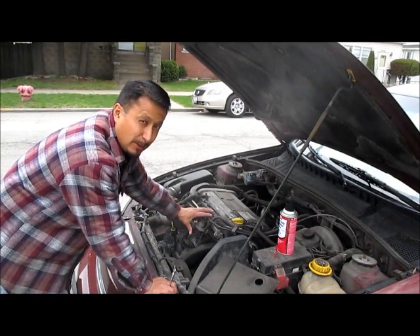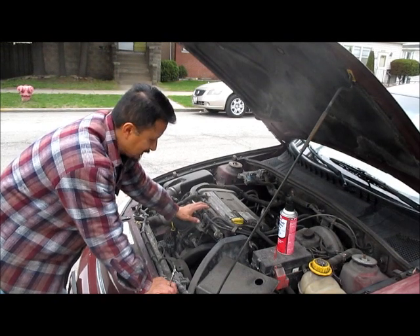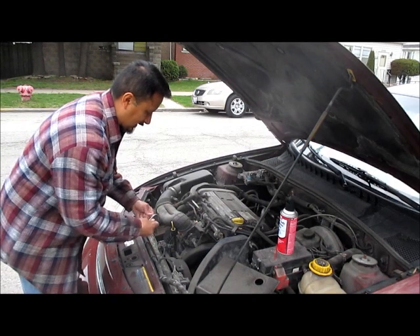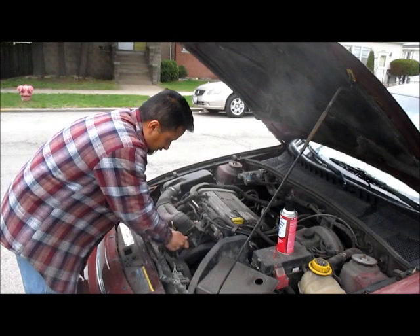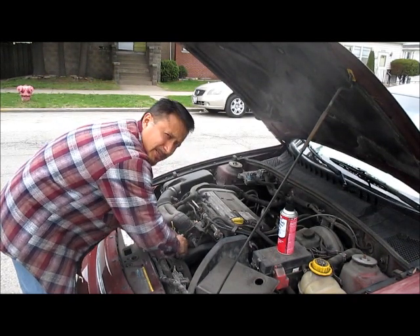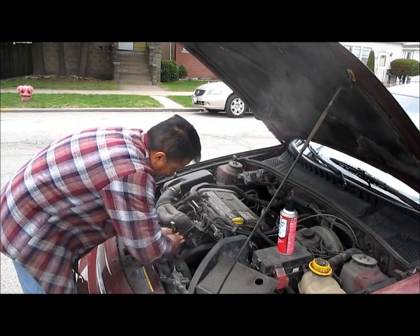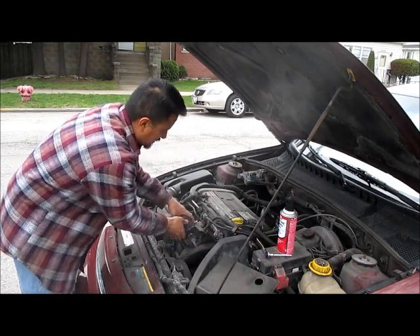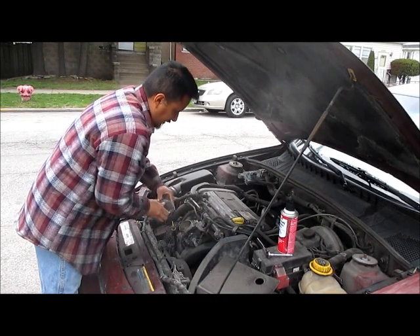You don't need to take the whole throttle body off. What I did this winter was with the little 6mm nut — I opened it up right here. What you want to do is loosen the clamp up; it's a 6mm nut. And you pry this off.